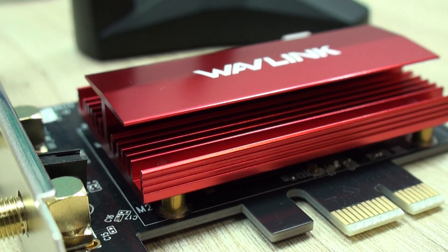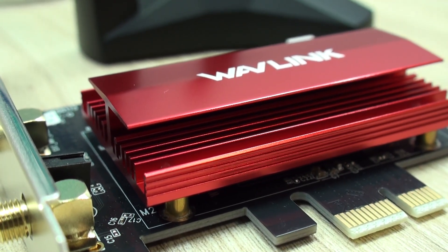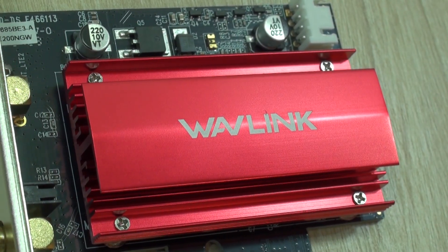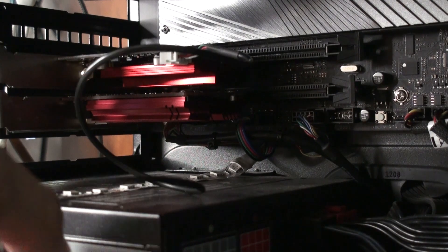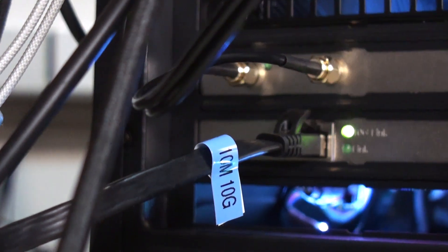However, we cannot say the same for the BE200 adapter that is connected to such card — I mean the adapter that is underneath this heatsink — and as you'll be able to see in a moment, it can be quite troublesome, particularly for the newest systems.